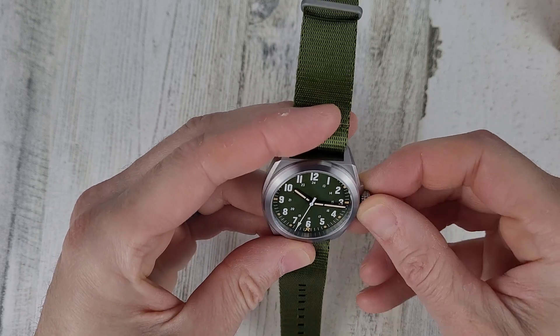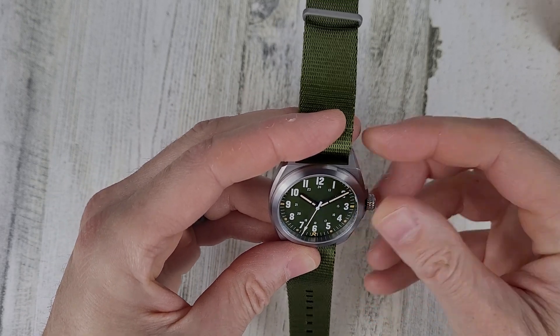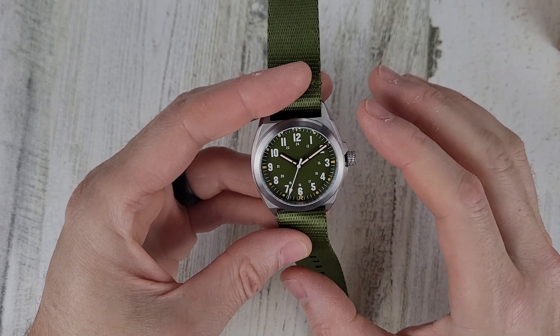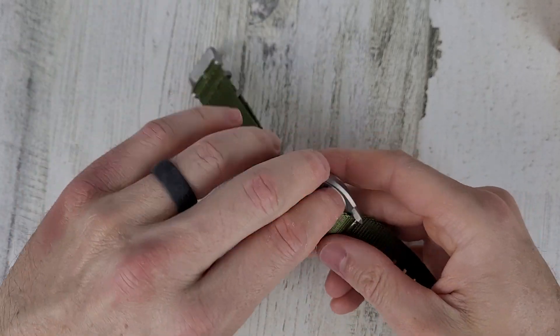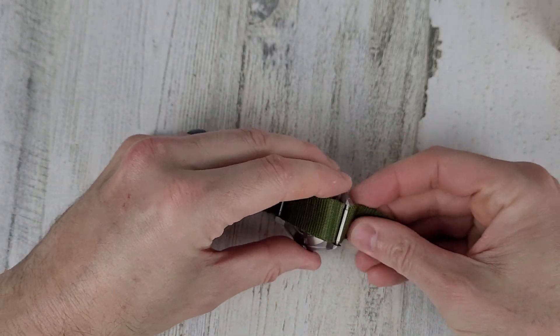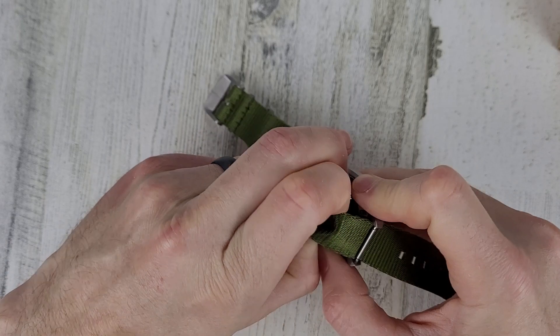It kind of reminds me a bit of the Form X that I had a while ago. Super lightweight — though this strap actually feels kind of heavy for this watch.